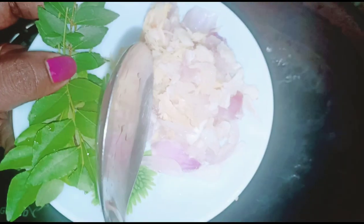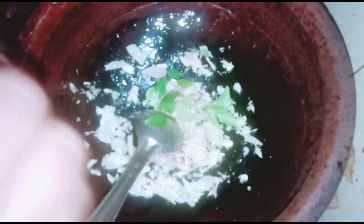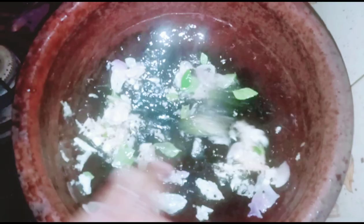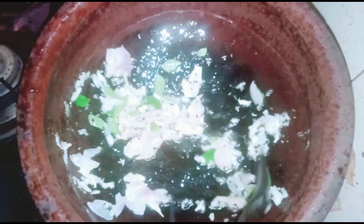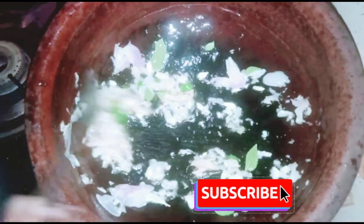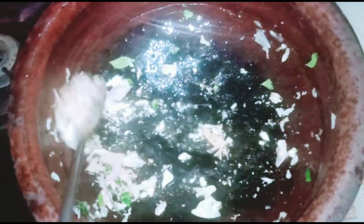Then we will stir. We add to the egg. Now we will add the egg. I am going to make a little bit more — I will make 3 of them.